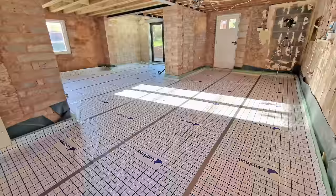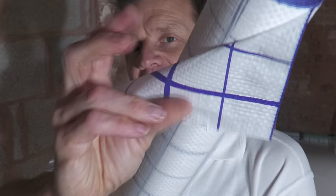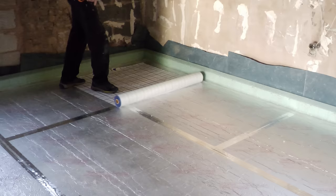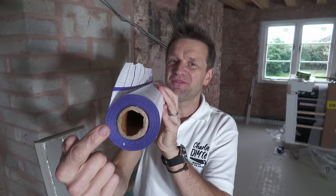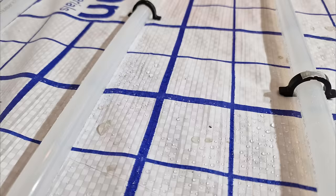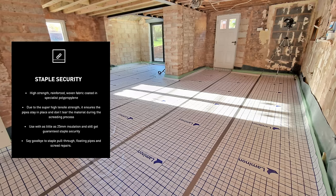To fix the expansion strip I used galvanised nails left over from my last roofing project. It's also good practice to put a membrane down to protect the foil layer on top of the PIR from the screed — if you don't, the screed can corrode the foil. Jim Tupling recommended I check out a product called Laminon. I got in touch and they kindly sent me a roll — it's a thin, high-strength, reinforced woven polypropylene and as you can see here it doesn't let liquids through.